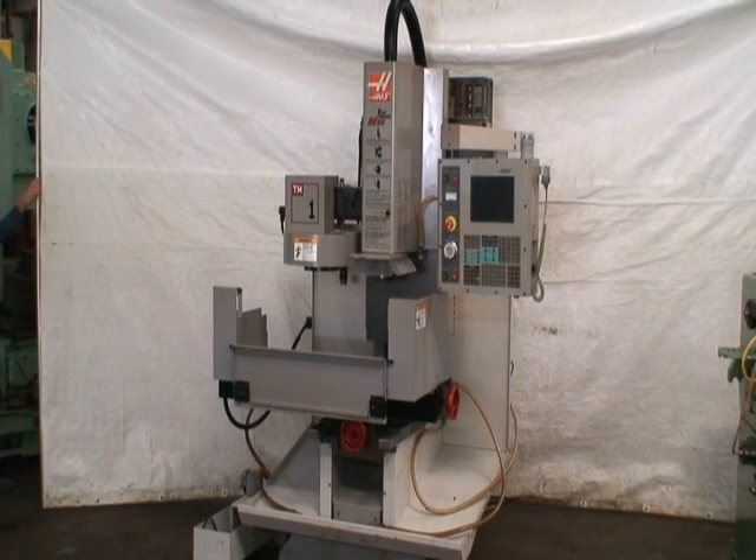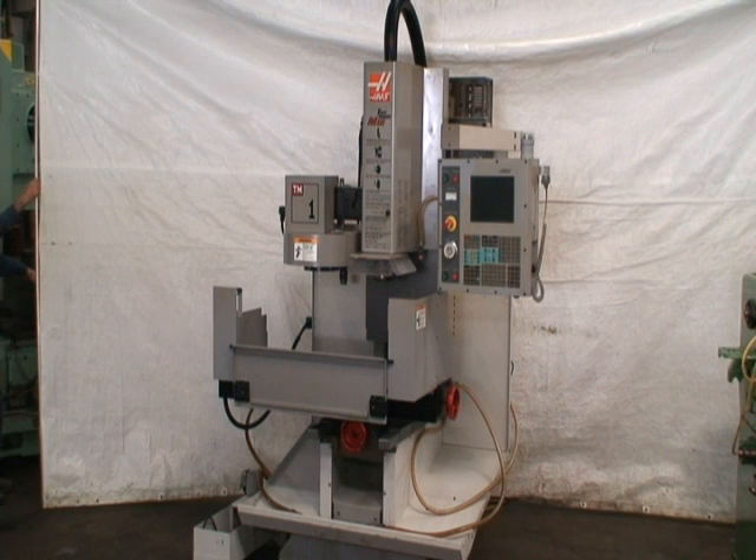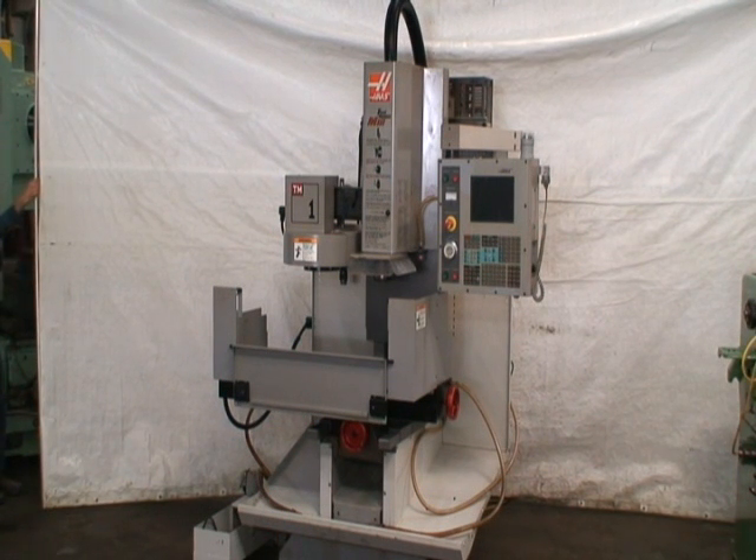It's equipped with a little coolant pump and tank, and it's ready to go. It's a real nice little mill. We have it powered off right now, and what we're going to do is turn on the control, home the axes, and then run a little demo program that we have inside it.